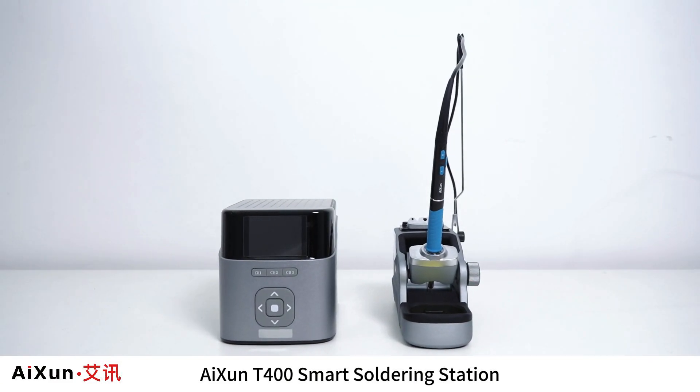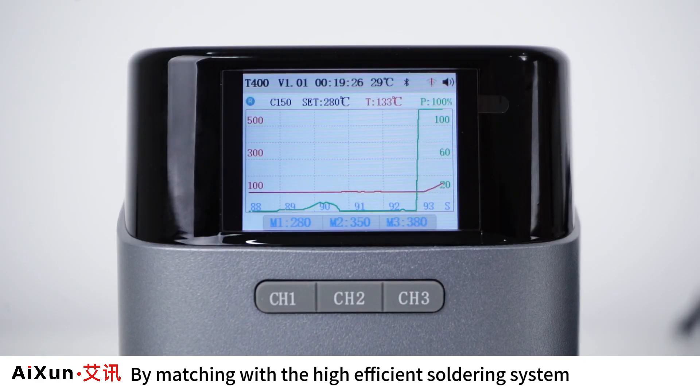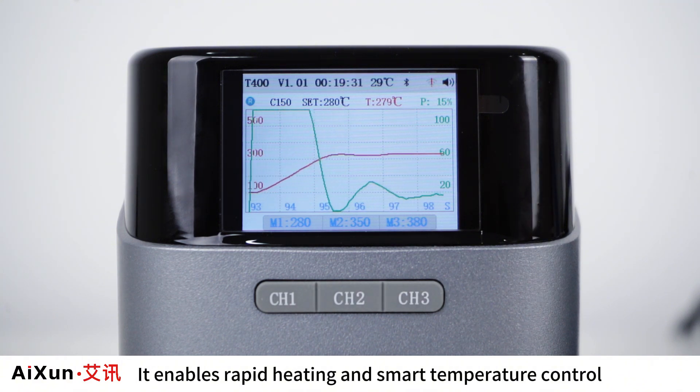The ISEN T400 Smart Soldering Station comes with AC pure isolation and a high-power ring transformer. By matching with the high-efficient soldering system, it enables rapid heating and smart temperature control.